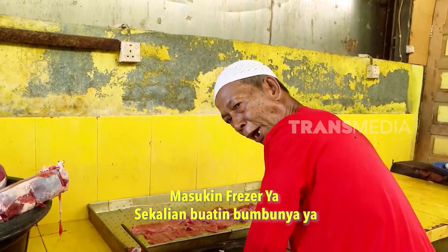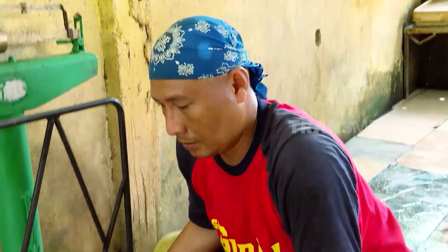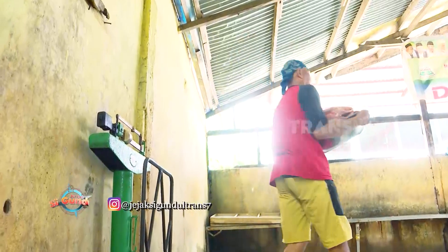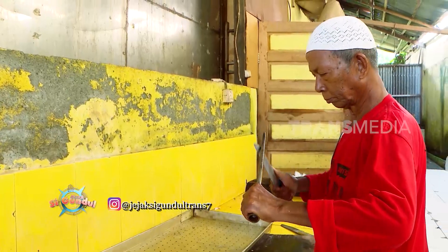Pak Haji, 32 kg Pak Haji. Tolong sekalian basuhkan freezer, sekalian bumbunya ya. Benar kan? 30 kg. Kelihatannya cuma sebaskom, tapi berat ya.